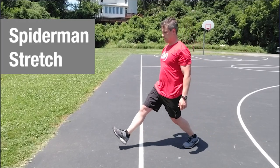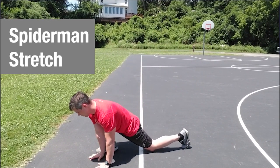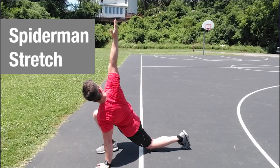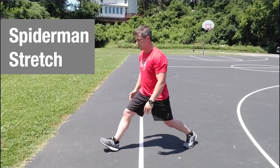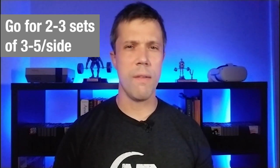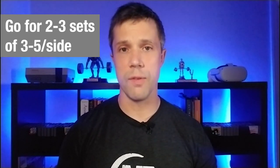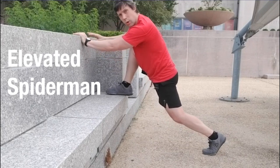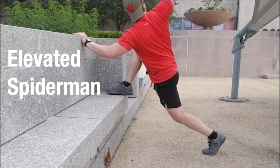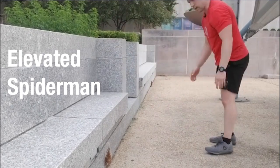For improved hip mobility to help with your squats, one of my favorites is the Spider-Man stretch. Take a big lunge out, put your hands on the ground on the inside of that front leg, then turn toward your front leg and reach up to the sky. Sink forward and down to get a nice stretch through the hip and even the ankle. Do this for several sets of three to five reps per side. The Spider-Man can also be done on an elevated surface — step your front foot up onto steps, a bench, or a box to really sink down and stretch those hips.